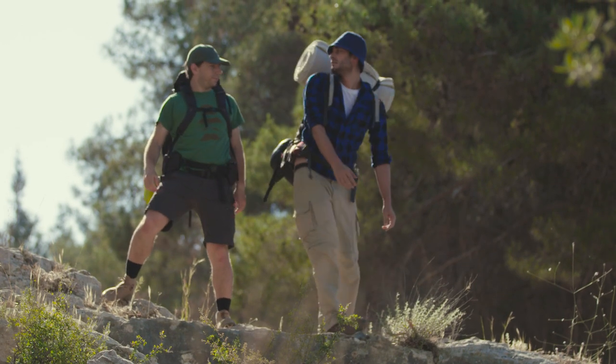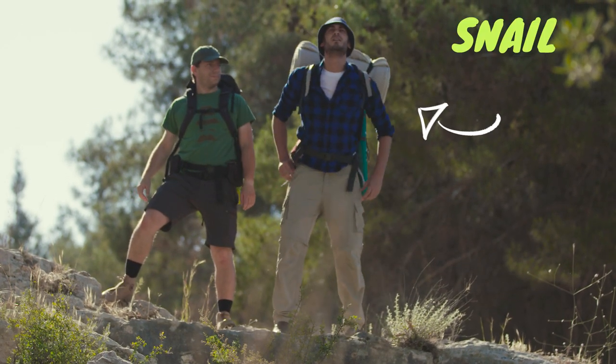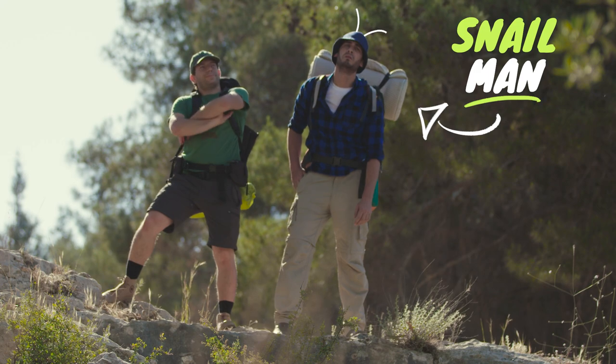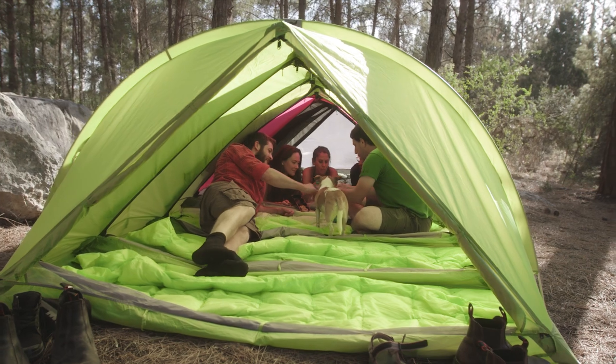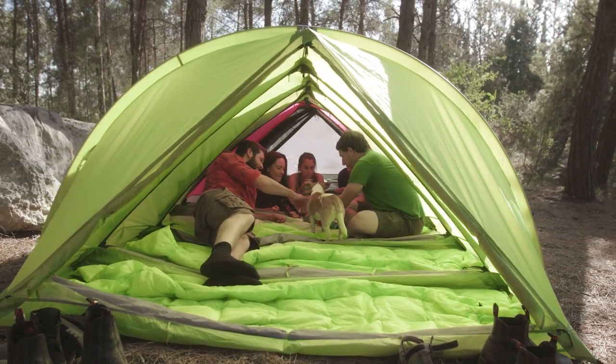And you also don't look like a snail when carrying it. Look at that snail man! Rhino-Wolf also weighs less than other all-in-one tents, but it's also better than them, because it's not a tent. It's a Rhino-Wolf.